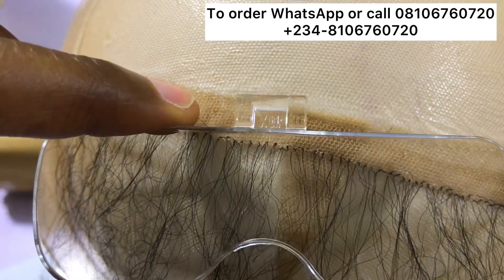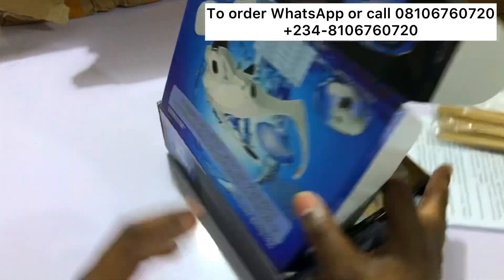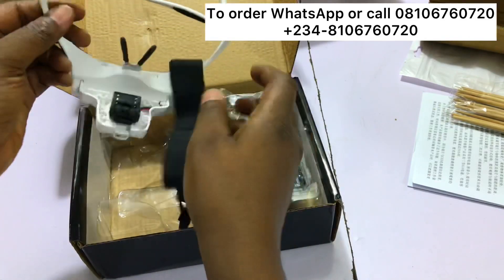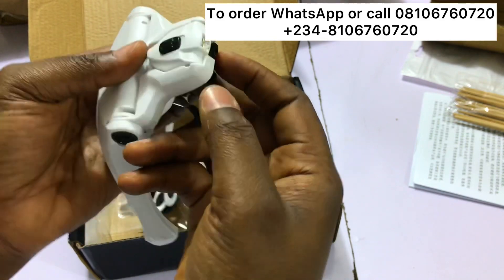This one is 1.0x. When you receive your package, it comes like this — you can see the lens holder, and this is the light source over here.